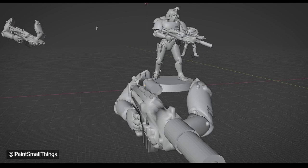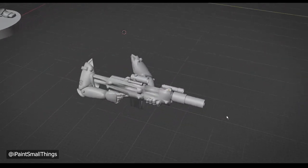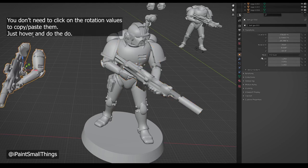I sculpted a flashlight in the same way. Again, this is about the extent of my sculpting skills in Blender, but it's a start. I grouped everything together for ease of rotating and moving, and then copied the old arm's rotation and moved the gun into place.